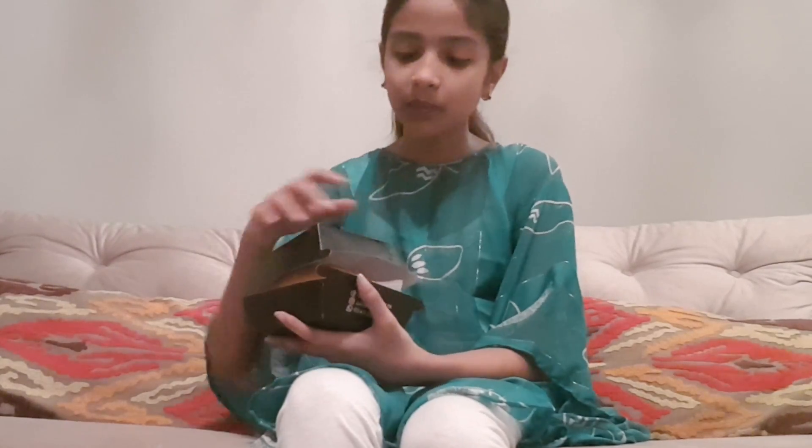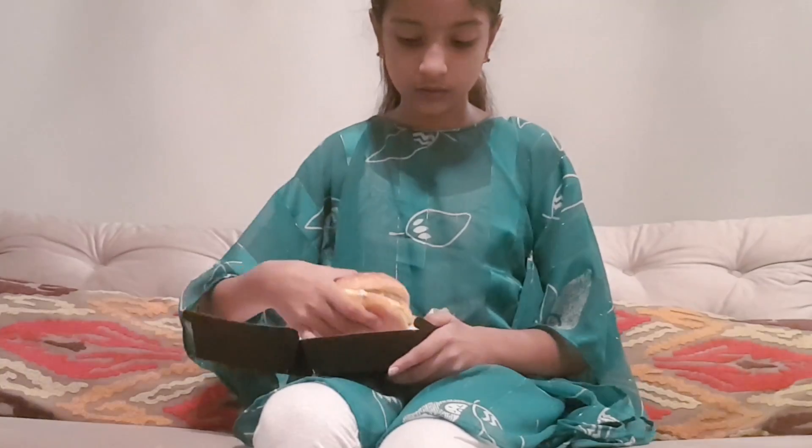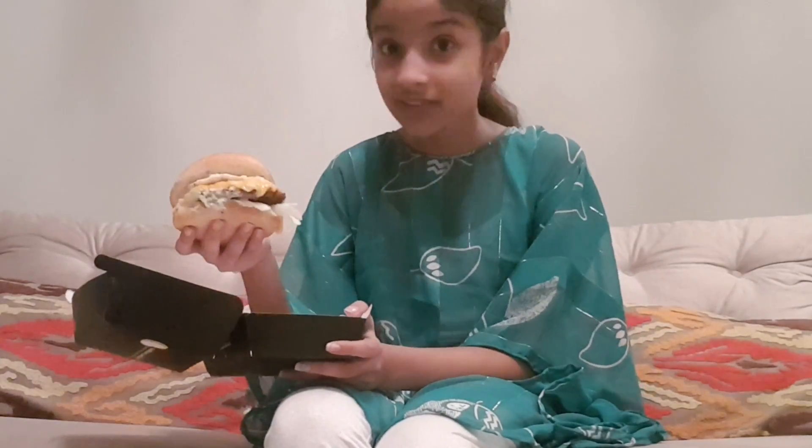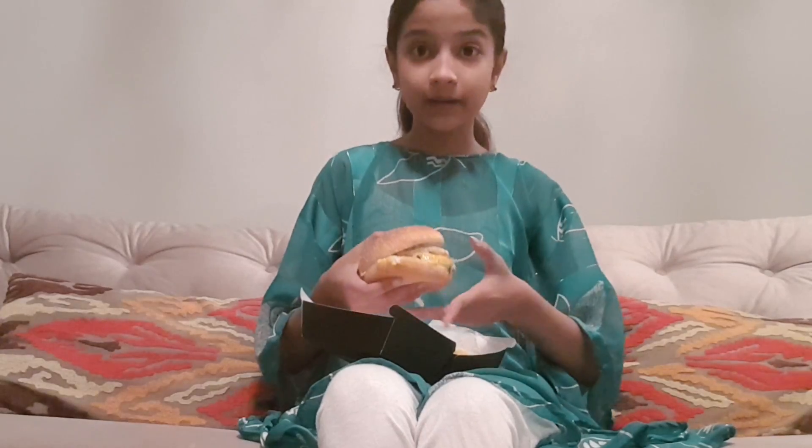I'll do a review on the fries next. So now let's open it. This burger is unbelievable for only $2.50 — $2.50 without fries and $3.00 with fries. Now let's take a bite out of this burger.